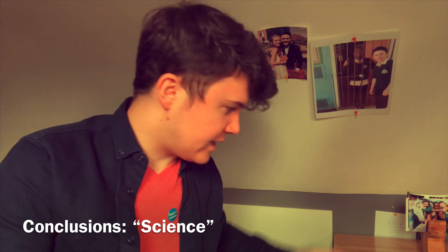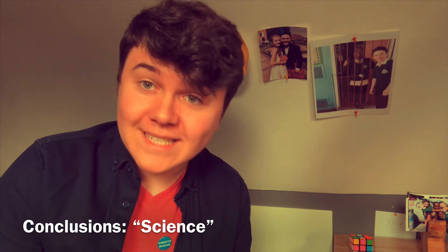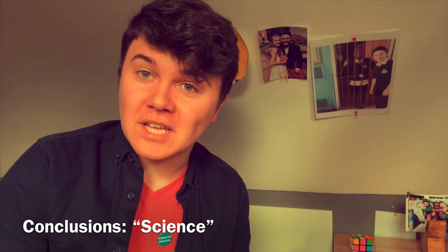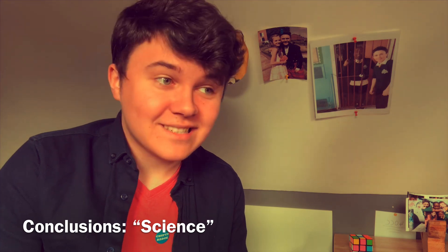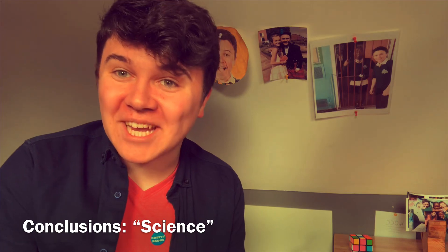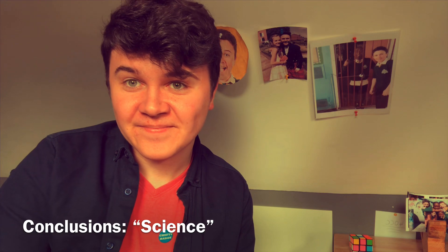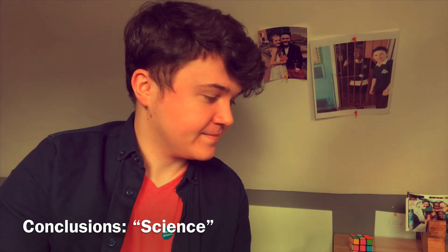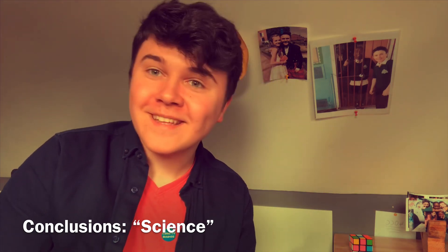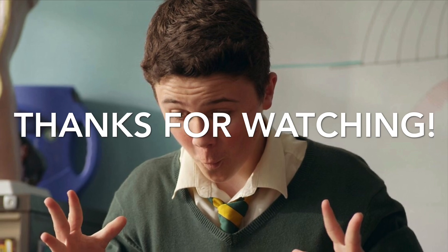But anyway, that has been this episode of Eli Teaches — and science, you're all right. Please join me next time when we talk about something else. Thank you. Thank you very much.